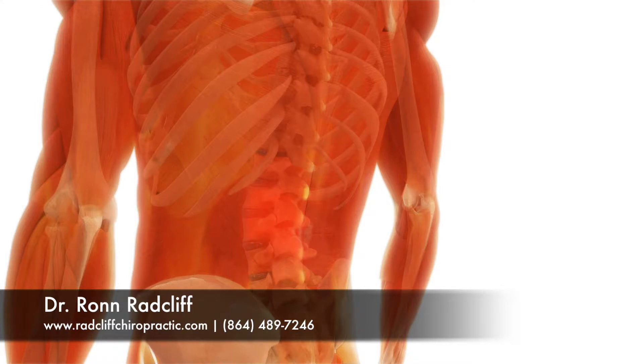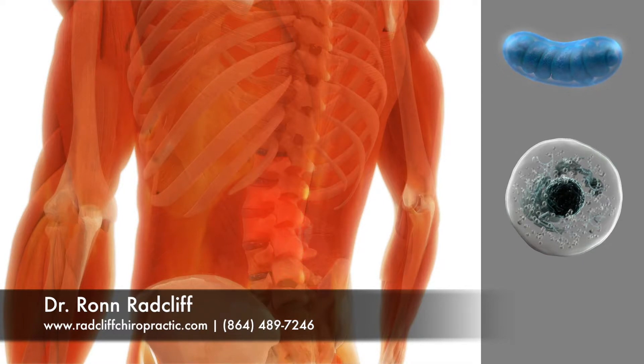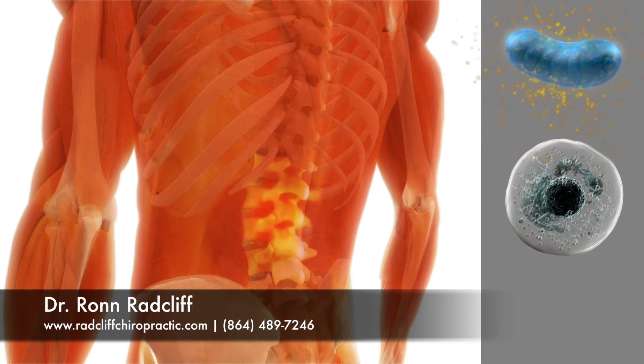ligament sprains, and sore or degenerated joints — the mitochondria get injured, which slows the body's natural healing process. The urconia low-level laser is proven by research to help the mitochondria make energy by a process called photobiology, thereby speeding the healing process.